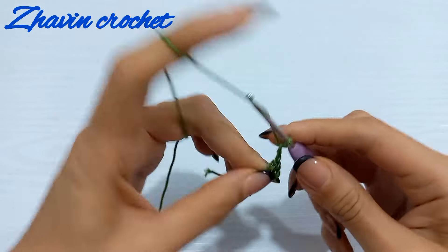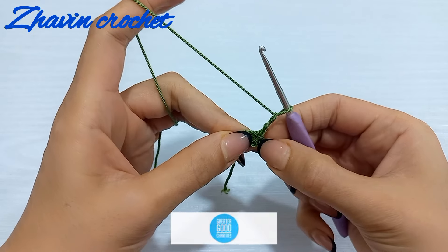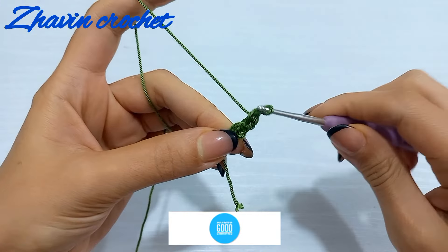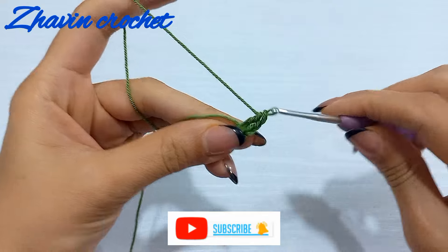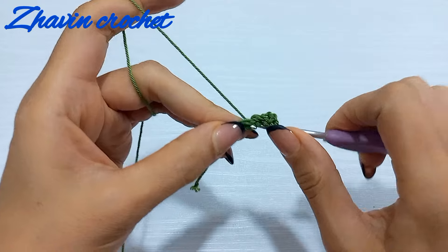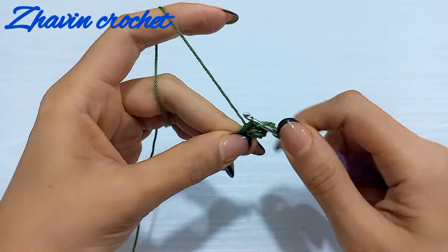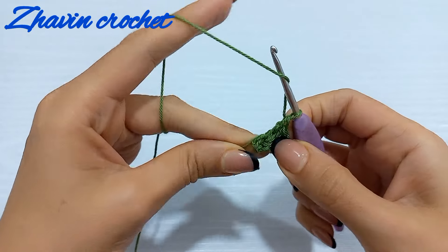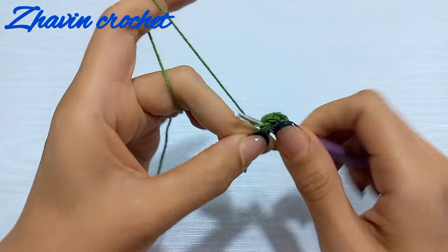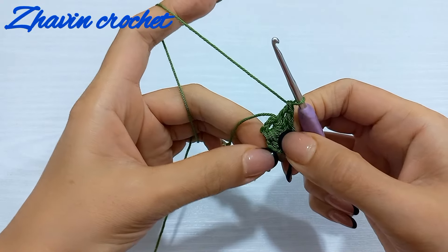Make three chains to start the first round — these three chains count as a double crochet. Yarn over, insert the hook into the ring, pull up a loop, pull through two, and pull through two. Continue making double crochets into the ring and repeat until you have 16 double crochets in total with the three chains.